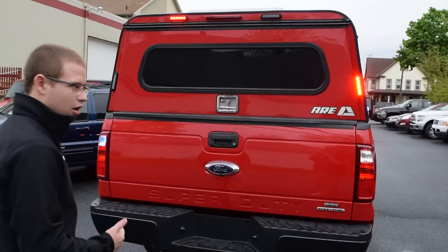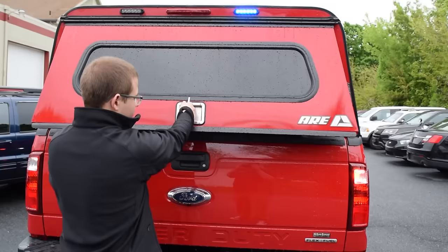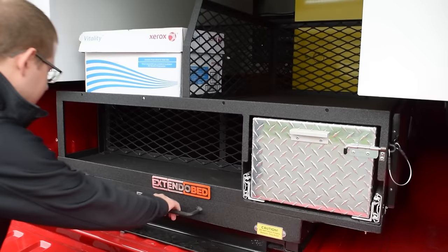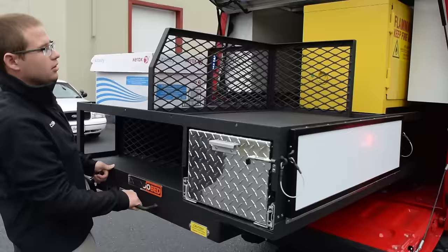As I open the cap, another unique feature is a custom designed Extendo Bed unit. We sat down with the customer, they made a rough draft of what they were looking for and what they needed to accomplish, and then with Extendo Bed, Rapid Response made this custom pullout unit.